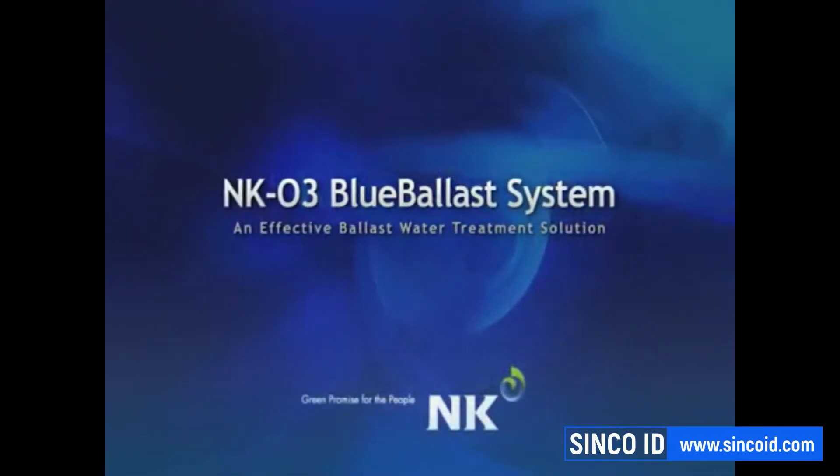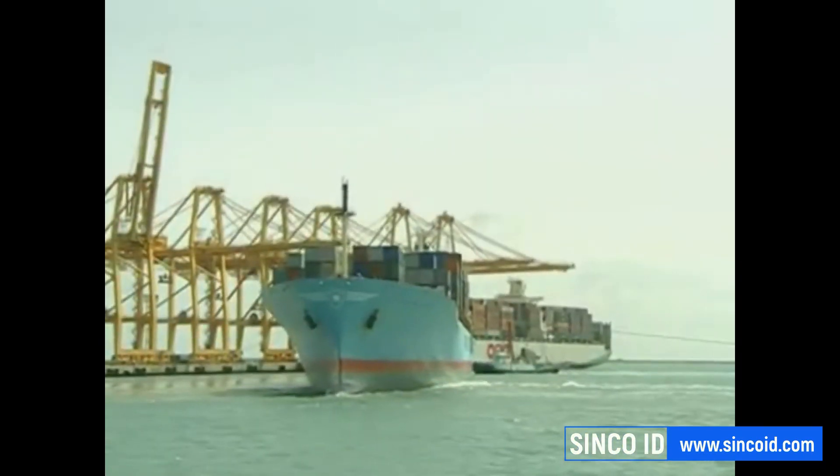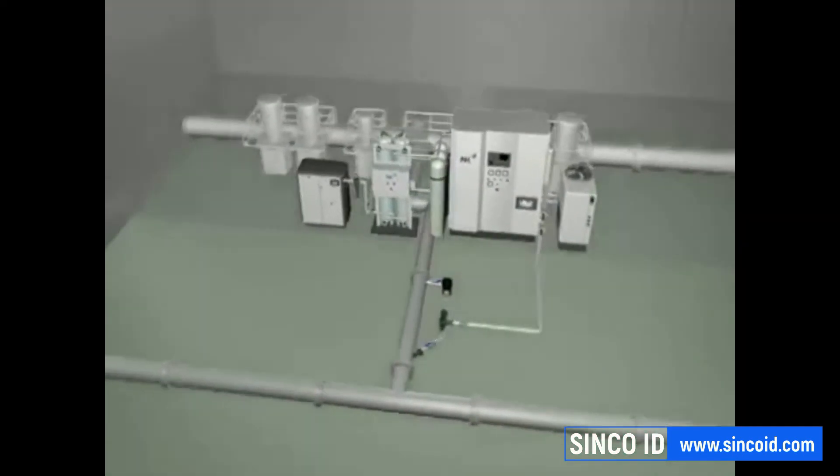Welcome to the NK-03 Blue Ballast System. This cost-effective and compact ballast water treatment system is designed to fit easily into the engine room of any ship type and size.